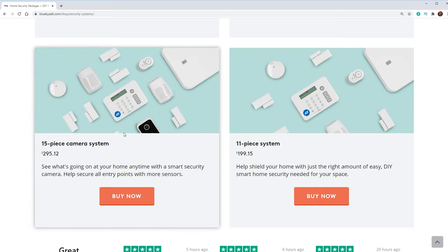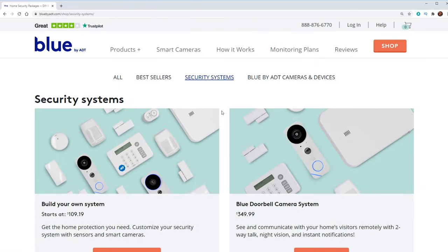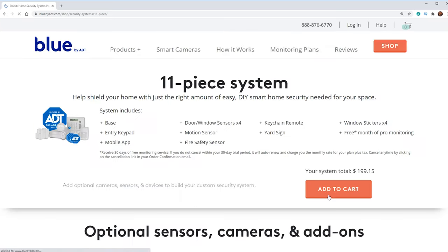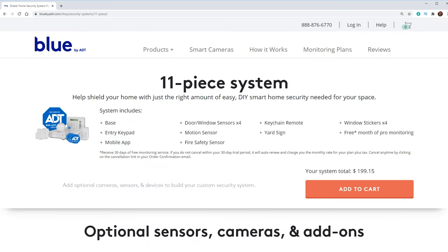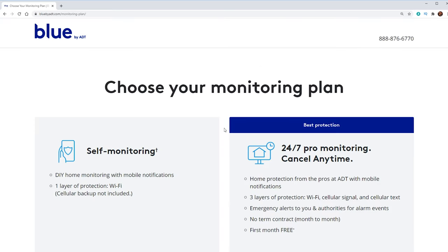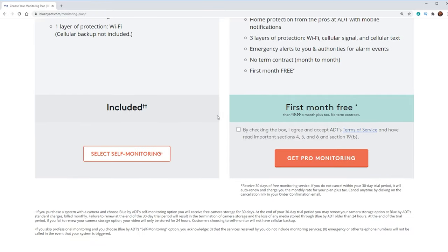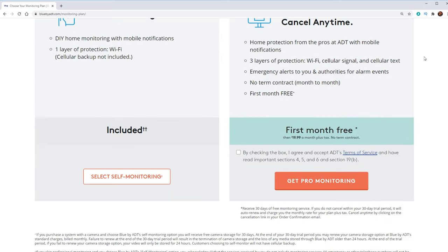This 15-piece here comes with a camera, but it looks like it's their older camera — not the newer one. So we're going to go with the 11-piece system right here, and then we're going to add an indoor camera onto that. $200 is actually not bad compared to some of the other companies that I've looked at. We've got two different monitoring plans: self-monitoring, which is free, and then 24-hour monitoring. You can cancel at any time — there are no term contracts, which is nice. So we're going to do that pro monitoring.